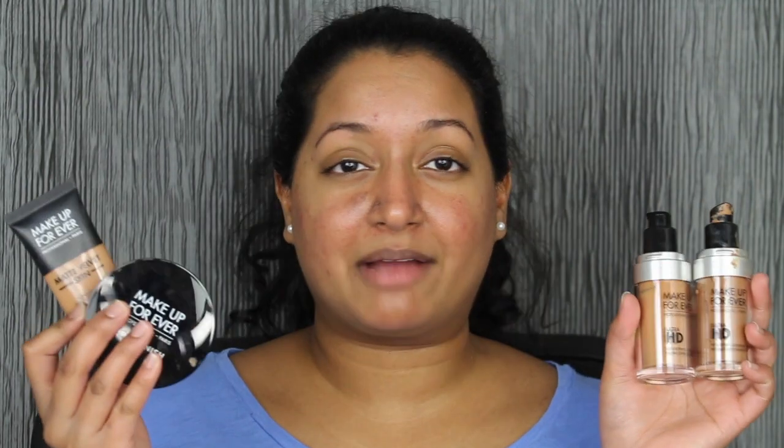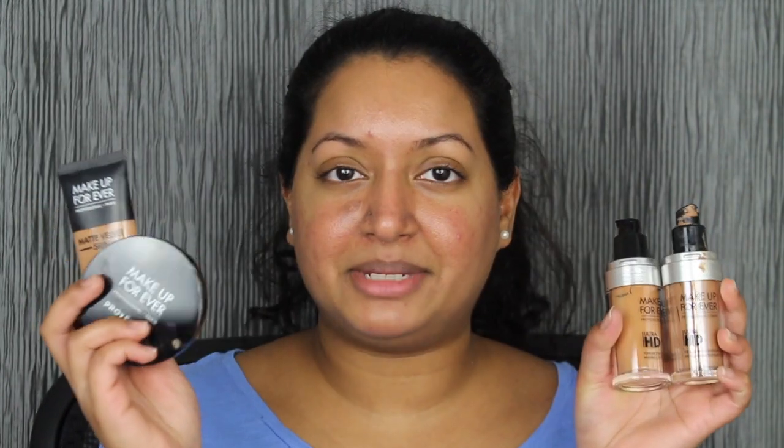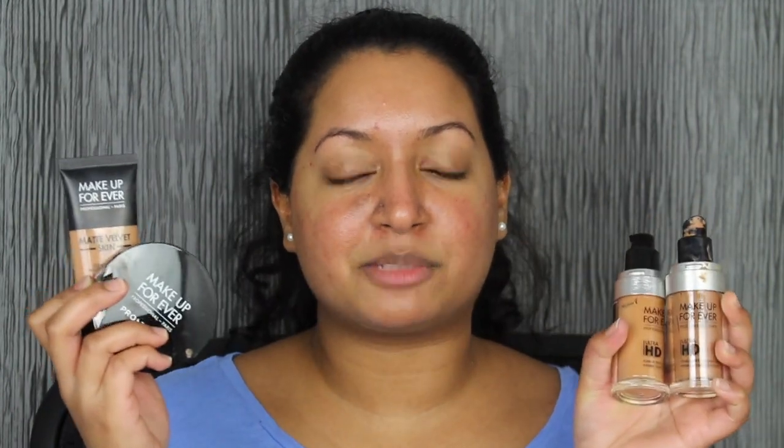You guys know that I'm a diehard Make Up Forever fan. I do love their Ultra HD Liquid Foundation, I also love their Velvet Skin Blur Liquid Foundation and their Powder Compact. Make Up Forever has not let me down and I keep repurchasing from this brand. I love how they have a ton of shades.